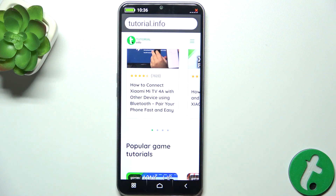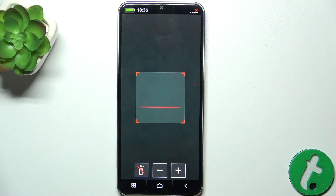To go back, press on the back button and press on it again.